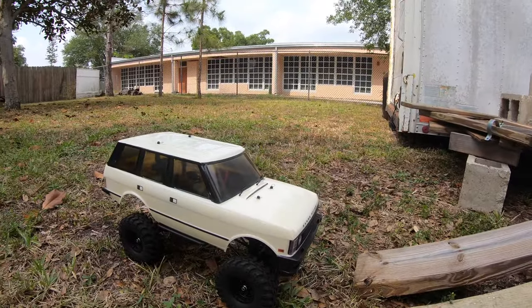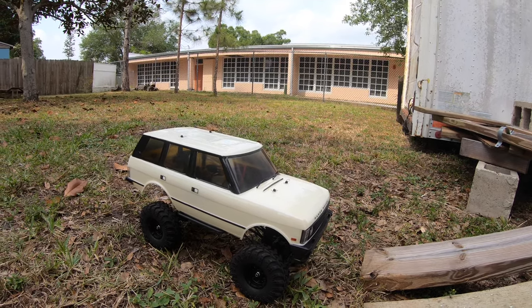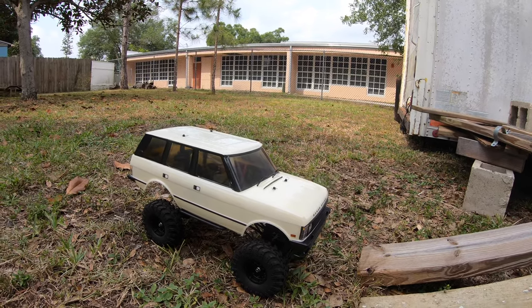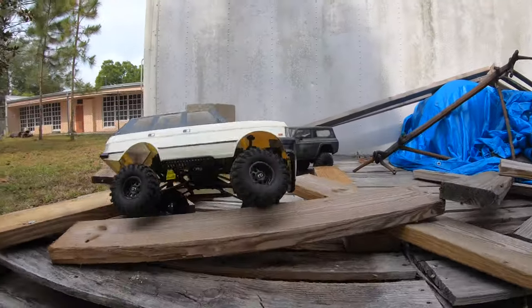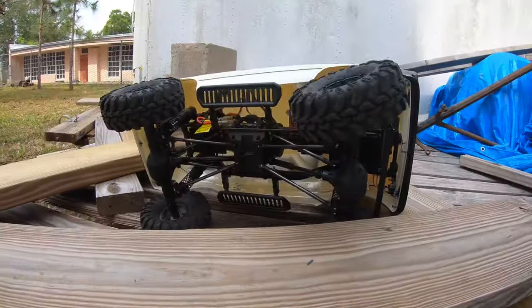Alright, so we have our Range Rover - first time running on this course, never ran anything to test it. So it's trial and error, but I'm just going to run them and if it gets stuck somewhere we'll just kind of move it past if I can't get around it. Yeah, let's see how it goes. Okay, it's going real well anyway - can I get out of that one?